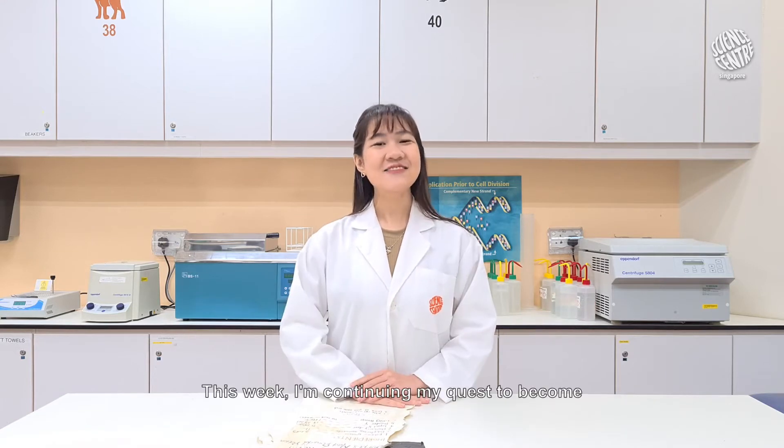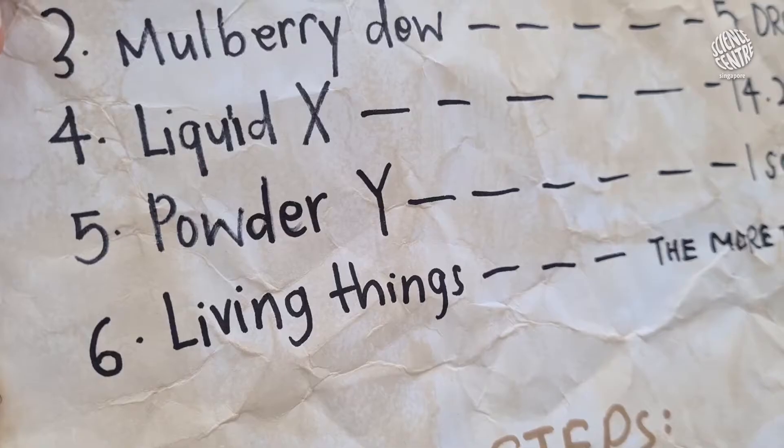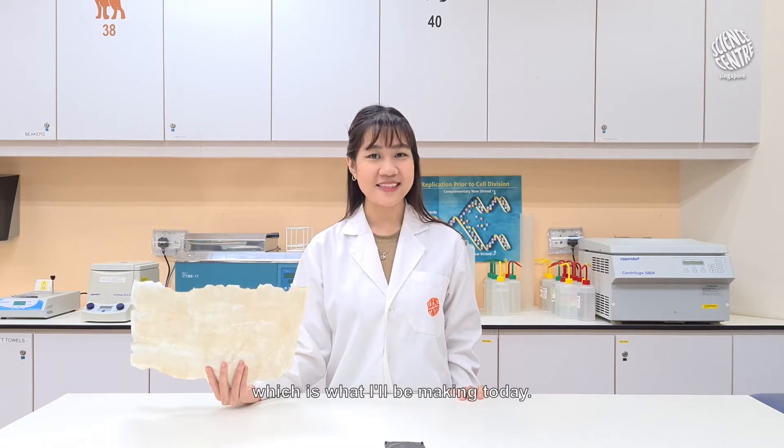Hi everyone! This week, I'm continuing my quest to become the most powerful person in the world. Right now, I'll be preparing the next item on my recipe: powder wine. I've heard that powder wine comes from milk curds, which is what I'll be making today.